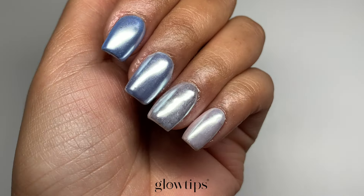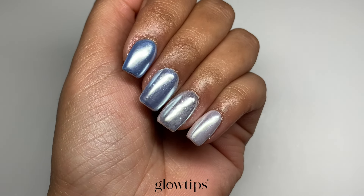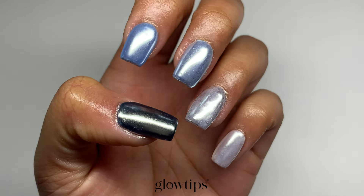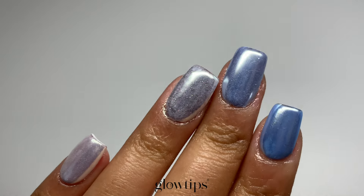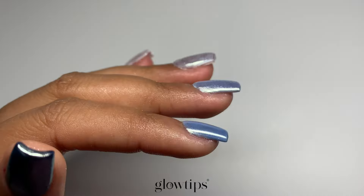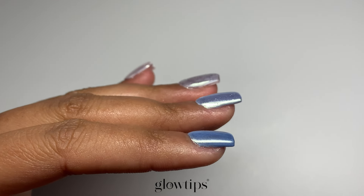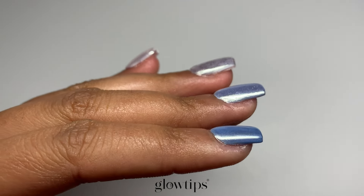That wraps everything up for today's session. I really hope you found some inspiration and will try our poly nail gel extensions with tips. Let me know what your go-to technique is — do you prefer nail tips, dual forms, or paper forms? Let me know in the comments below. Keep in mind that mastering this art takes practice, so dive in and start experimenting. For more insights and tutorials, don't forget to hit subscribe on the Glowtips channel, and we'll catch you in the next video.